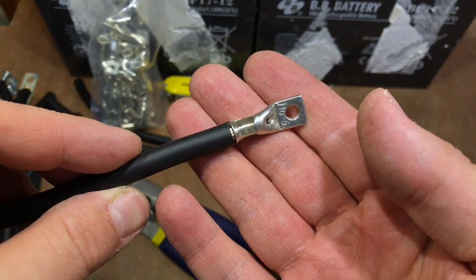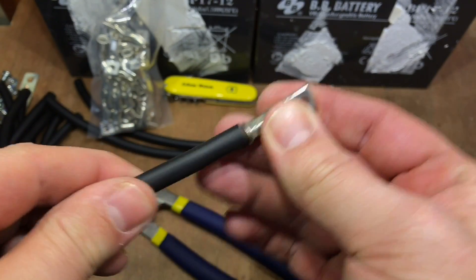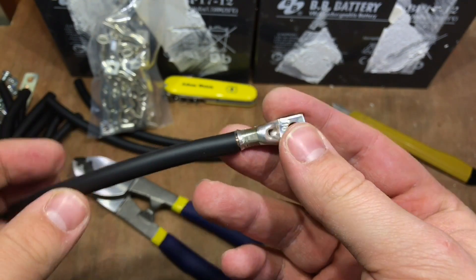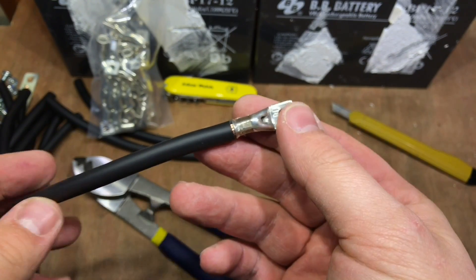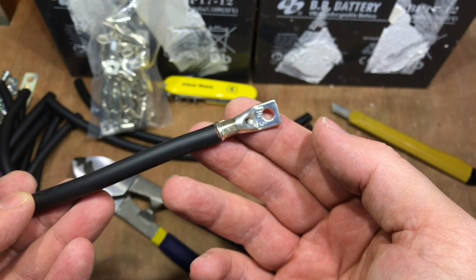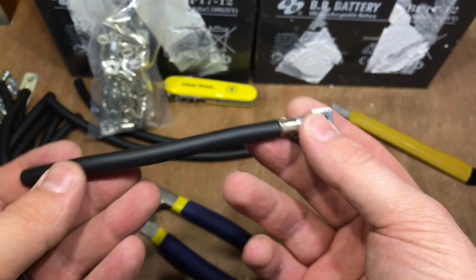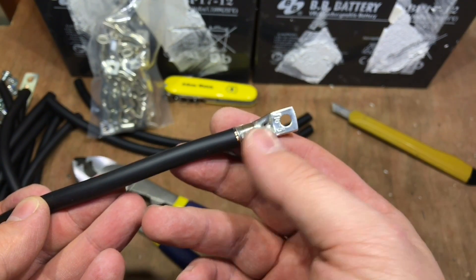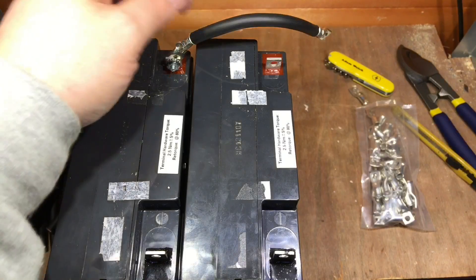I ran that through the crimper again and I'm pretty pleased with that connection. So, do I need to heat shrink it? I don't think I'm going to bother on the negative side, but I might do on the positive with some red heat shrink, and then I'll be able to tell.